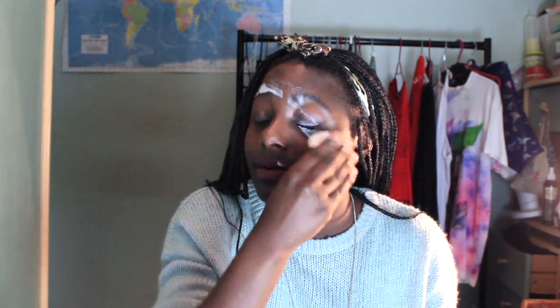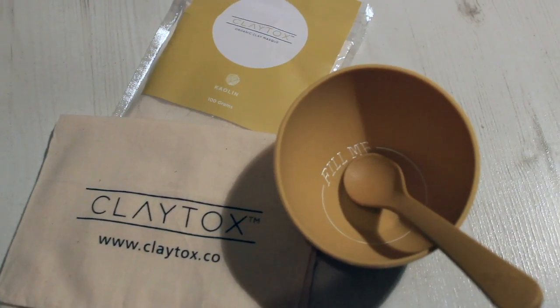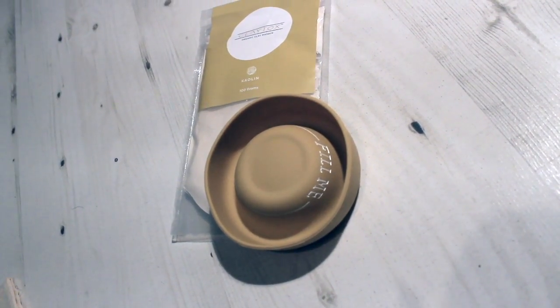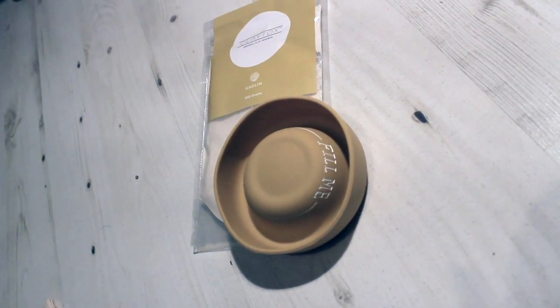So while I remove my makeup — you get this cute little bag to store everything in, so it's sort of travel friendly. If I'd had this before my holiday I could have taken it away with me. Then you have your little retractable bowl, your packet of clay which comes with a little logo on the front that's really beautiful and simple looking, and then your application brush and your little clay spoon to mix everything up in.